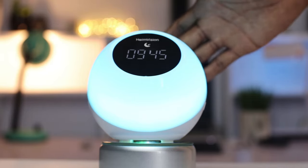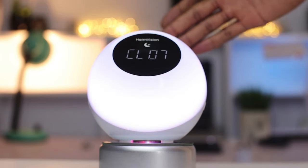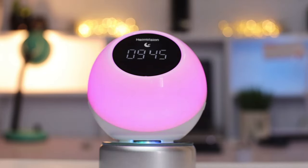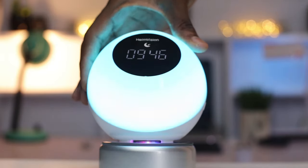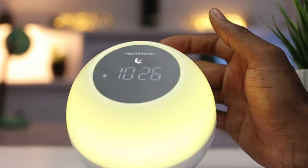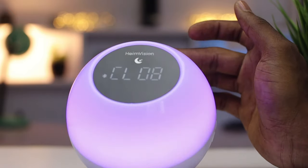To change the colors on this device, you slightly tap on the speaker grill. This switches between the colors on the device and some patterns that actually sync with your music when you're playing it. To change the brightness of the lights, you press and hold on the M key. These colors look really stunning and I tend to find myself skipping through these colors a whole lot.